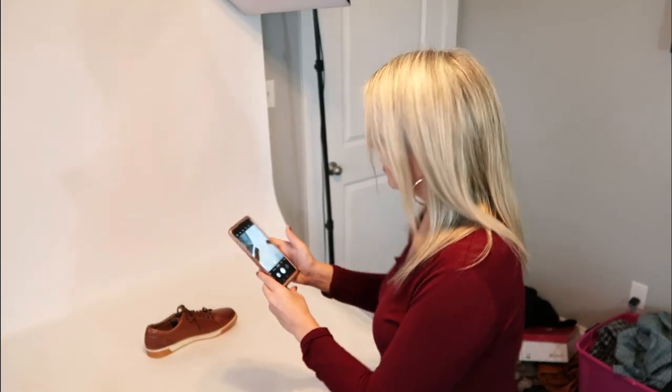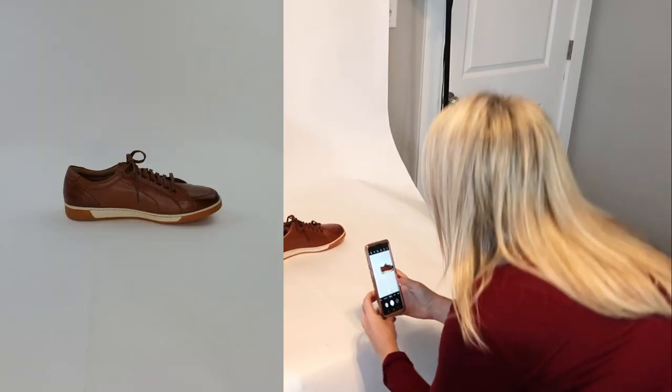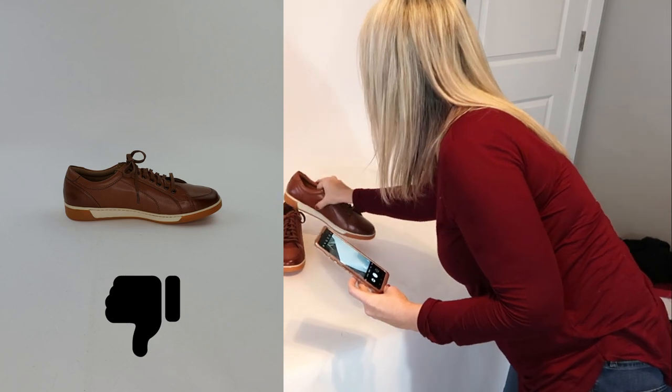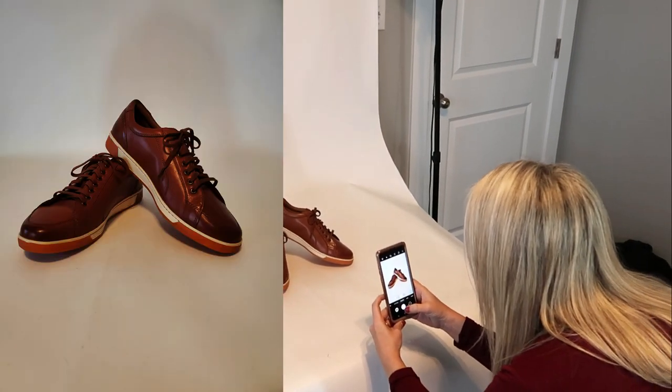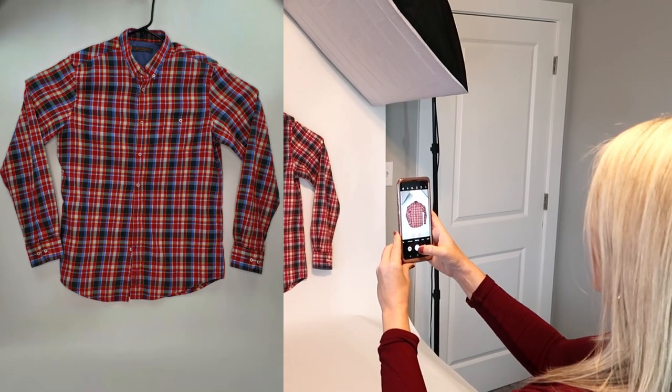What I'm going to show you now is pictures without any extra lighting, just the regular lights of the room. There's one shoe and then let's get them both together. Now I'm going to take pictures of the shirt that we have hanging there. So that's the shirt and the shoes without any extra lights.